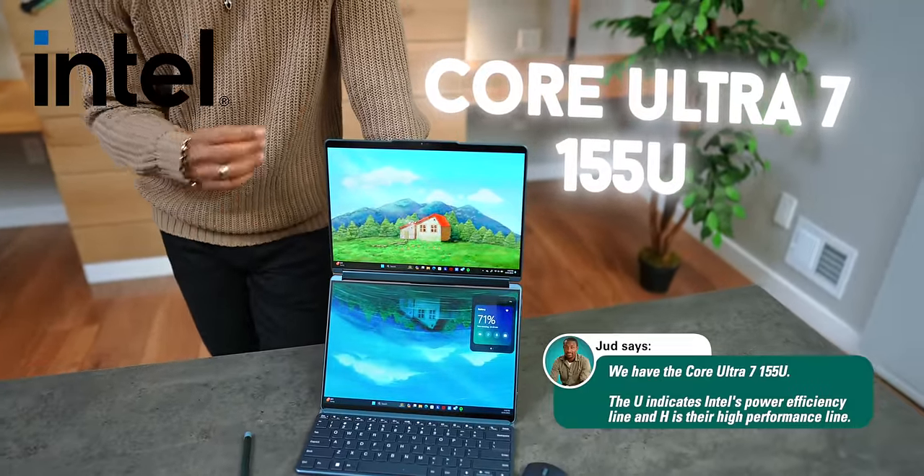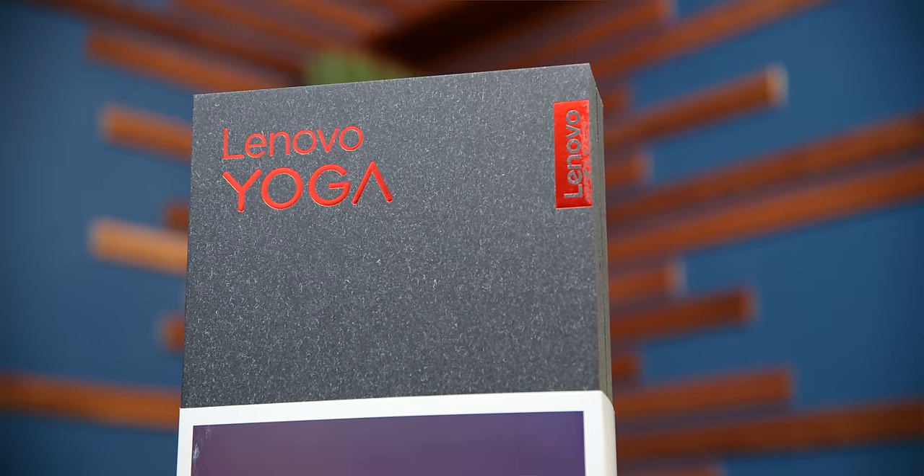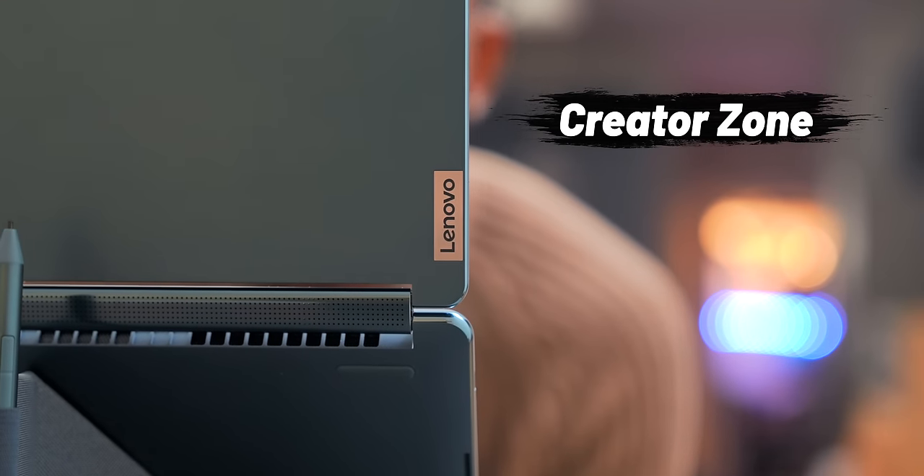Inside, you'll find Intel's new Core Ultra 7 processor — a brand new line from Intel designed for better performance, better battery life, and more power efficiency. It also has an NPU, which is a neural processing unit. This is where AI comes into the picture. 2024 is going to be a huge year for AI integration into laptops and smartphones. With these new Intel processors, you'll see a lot more AI capabilities. Lenovo has their Creator Zone, which gives you access to generative AI so you can create photos, text, and all kinds of stuff. On previous Intel laptops you don't really get access to too many of those AI features — this is where it unlocks all of them.